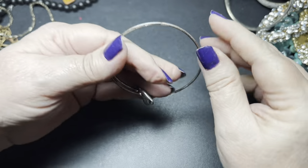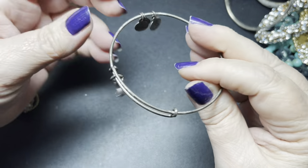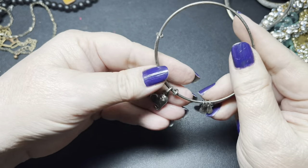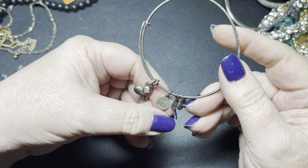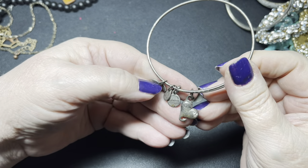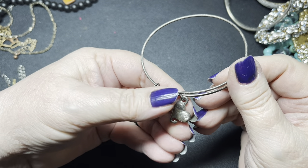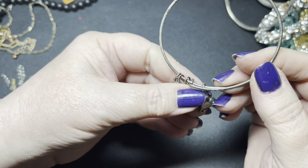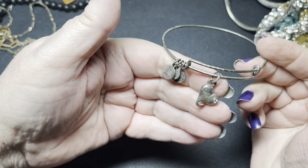This one does have some discoloration on it, and it's a heart — but that is a cool heart. This one also does not have any name, but it has three rhinestones there. It doesn't say anything about being sterling, but anyway I'm going to do $5 on that one also.